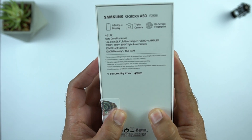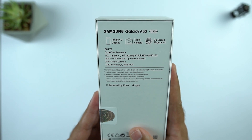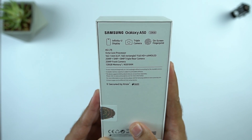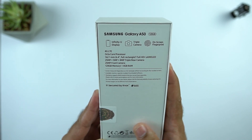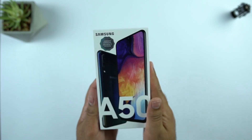This phone comes with the Infinity-U display. It has triple cameras at the back, an on-screen fingerprint scanner, and a 4G LTE octa-core processor. There is a 6.4 inch Super AMOLED display, 25MP plus 5MP plus 8MP cameras at the back, a 25MP single camera on the front, and 4GB RAM with 128GB internal storage.